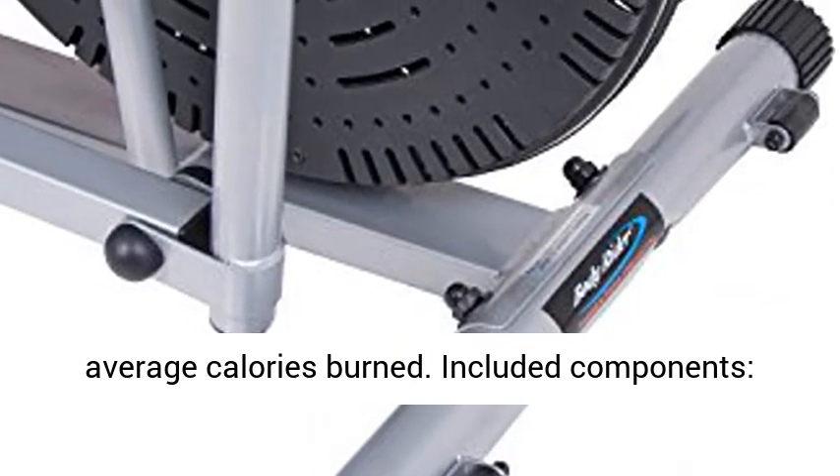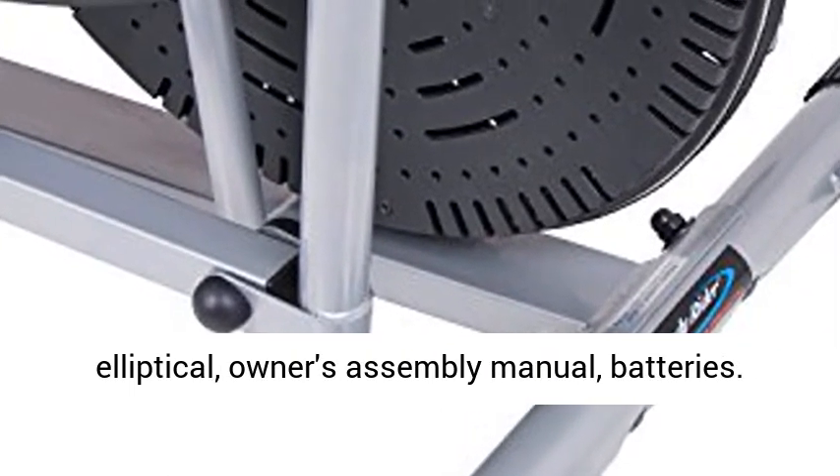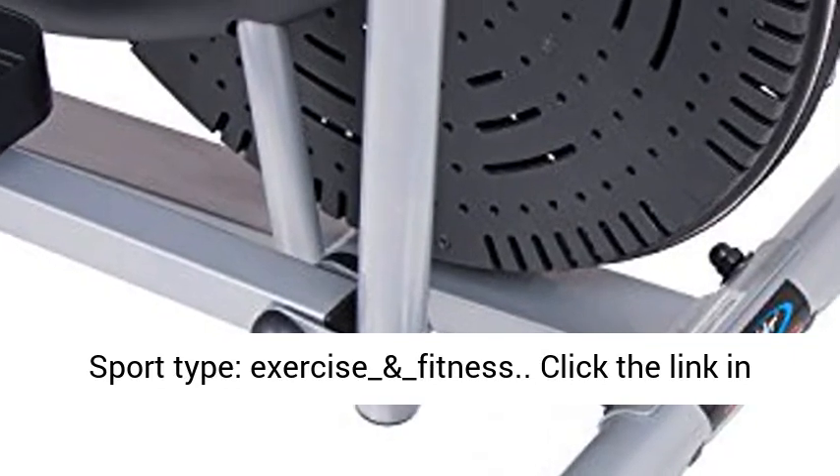Included components: elliptical, owner's assembly manual, batteries. Sport type: exercise and fitness.